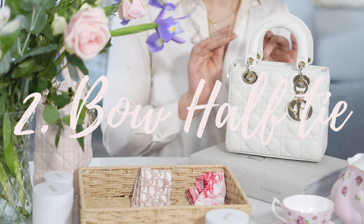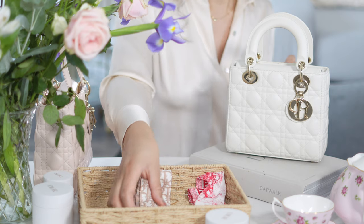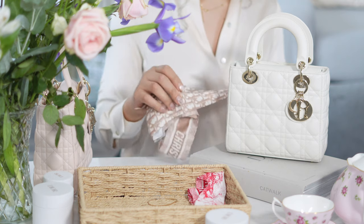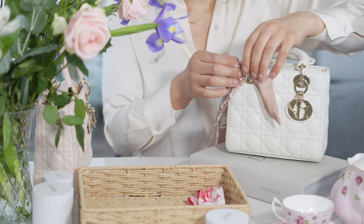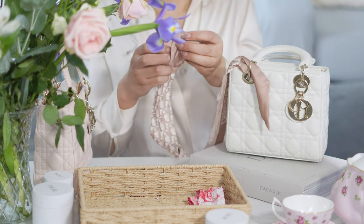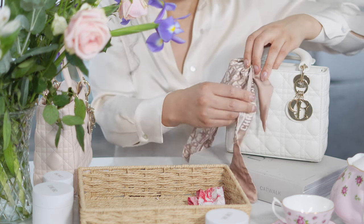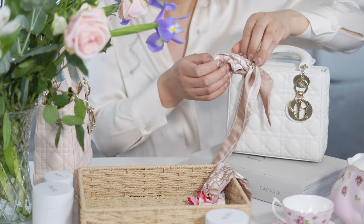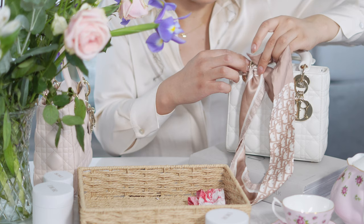Moving on to the Latte Lady Dior — this is the perfect blank canvas, very neutral. I chose this mitzah to go over this bag and with this one we're going to tie a little bow. Thread down the mitzah and choose how much you want for the bottom of the bow — that's the part that will be sticking out. Then grab the other end and do the same, threading it right through but this time leaving a little bit of space, which will create the top of the bow.